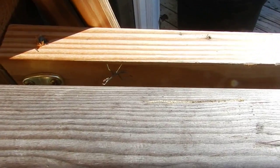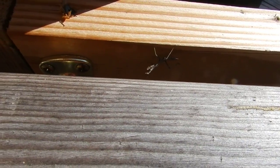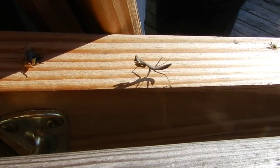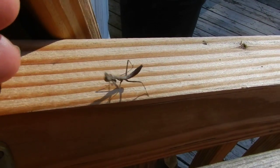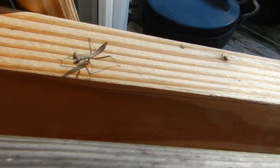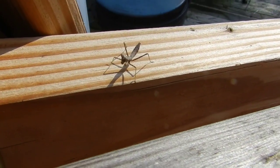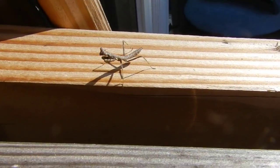Hey everybody, out here in the backyard on my ramp and there's a baby praying mantis. I'm going to try and get it to move — there it is right there. Is that cool? The head moves. I'm bringing my hand close and the head moves around and everything. It's a baby praying mantis — I've never seen one before. It's got no green color at all, nothing.